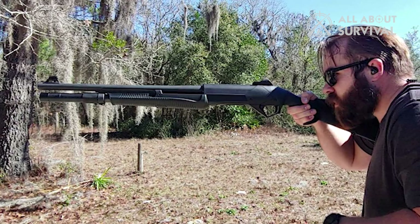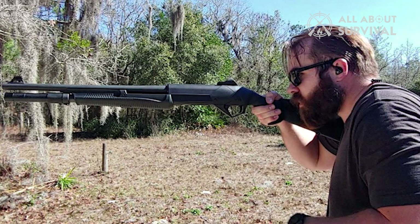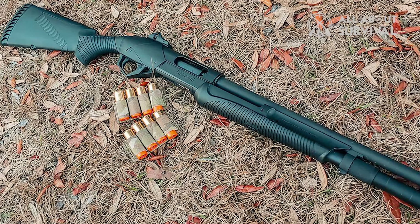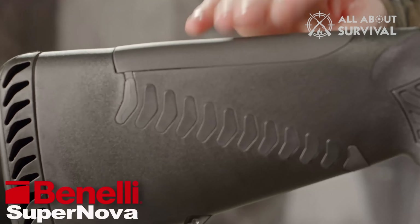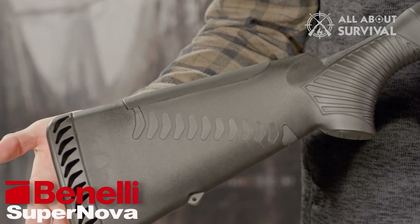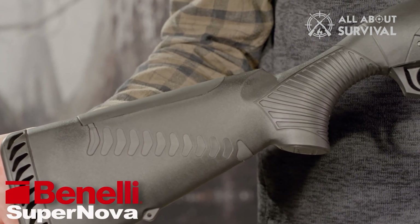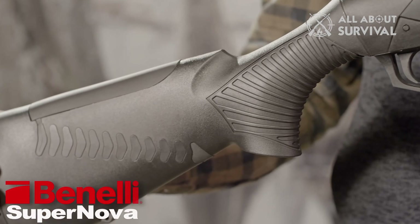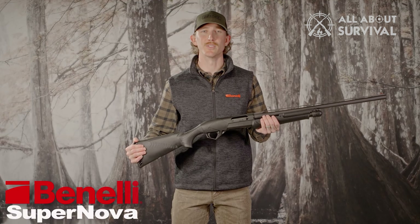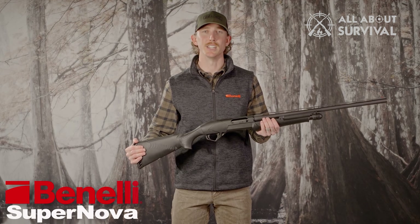If you're thinking this shotgun is going to handle like a Black Eagle, you need to adjust your expectations. It's a great starter shotgun to get used to an inertia-driven system. The comb is adjustable from 13-7/8 inches, 14-3/8 inches, or 14-3/4 inches to accommodate shooters of varying arm lengths and sizes. Overall, this shotgun is still a good deal for under $500. The Supernova will last a decade if you take care of it, and the synthetic stock and composite material shed water and handle extreme heat and cold very well.